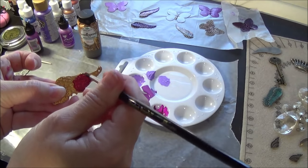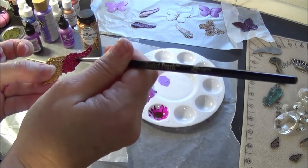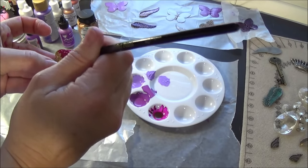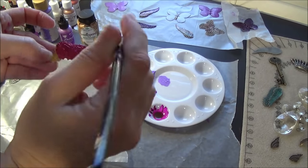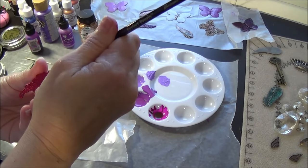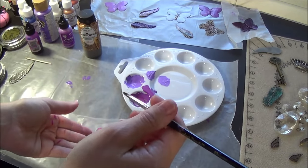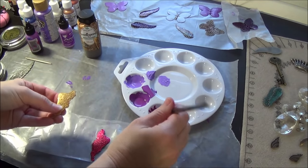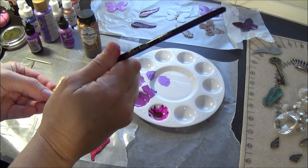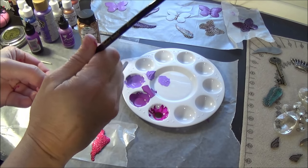You can see how easily that goes on. A little tiny bit goes a long way with this. Look how gorgeous this is. You're going to let it dry. You're going to want to do front and back. I usually do the front, let it dry, and then do the back. Then I add some accents, and I'm going to show you how easy it is to add the accents to it.